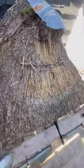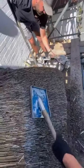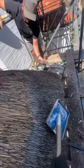Alright, this customer's thatched porch needed a bit of a makeover, so we got rid of all the old ridge and we started on the co-work by dressing it and repairing it in the areas where needed.